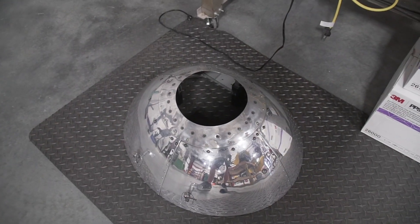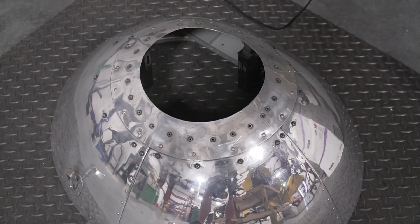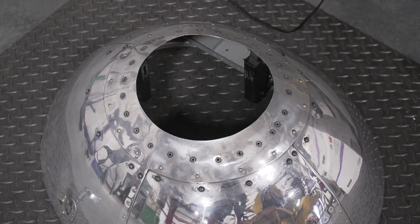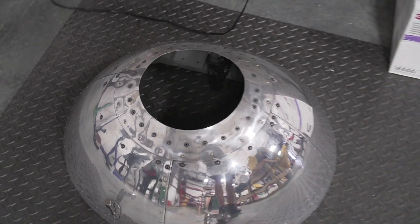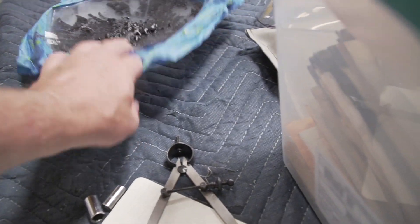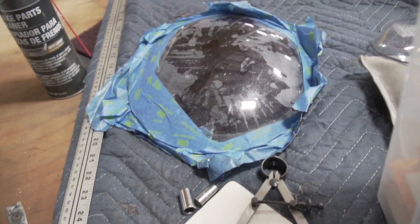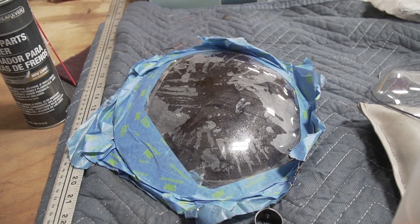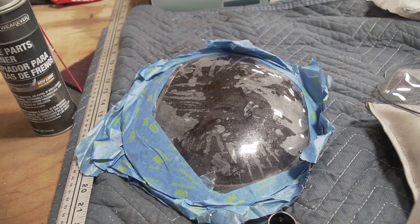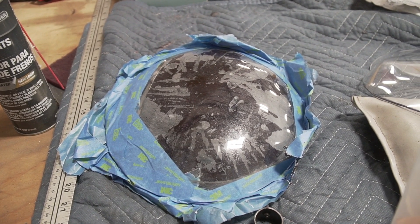I wanted to do a quick ending for this video. Right now I have the nose cone finished and everything is ready to go, but I'm having a problem figuring out how to get the plexiglass nose bowl done. We're still researching this, so whenever we figure that out I'll do a recap video of how it worked and hopefully get this thing back on the Lockheed soon.